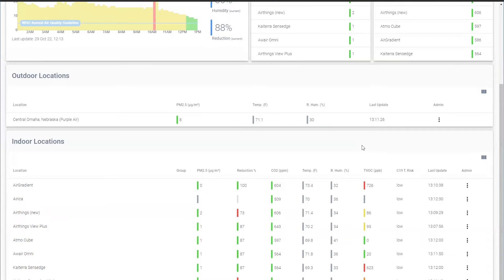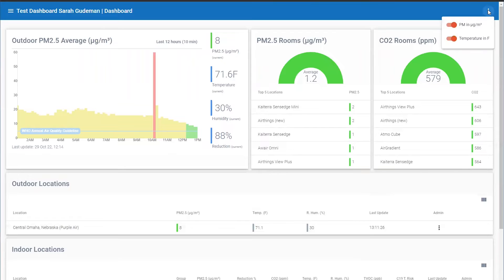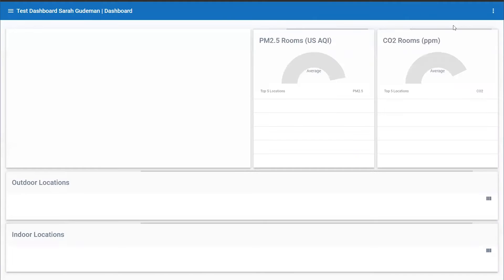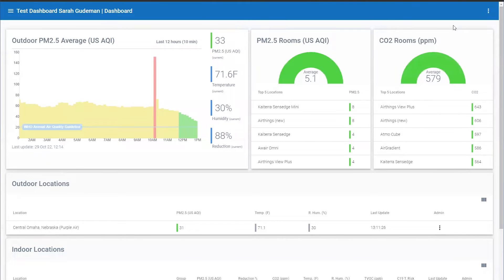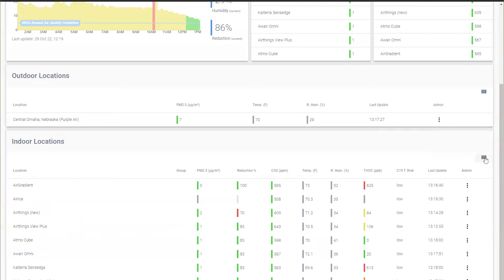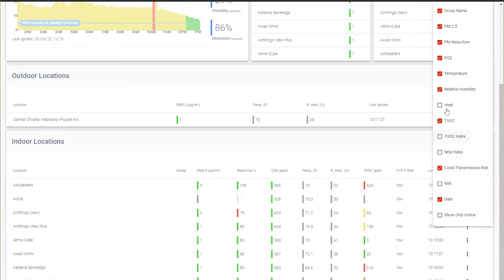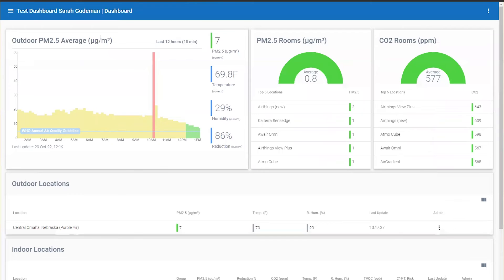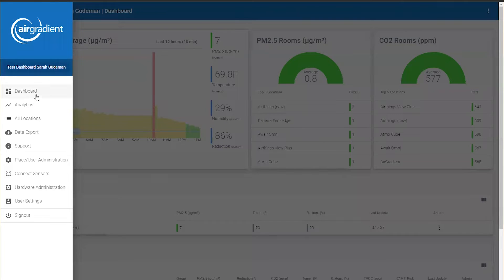Stay tuned — there's a forthcoming survey on TVOC that should be an interesting industry topic. Another thing you can do is change units — for example, switching particulate matter from micrograms per cubic meter to US Air Quality Index instead. In terms of customization, you can change different indexes shown, adjust what's displayed on the outdoor locations tab, and add more locations via the hamburger menu.